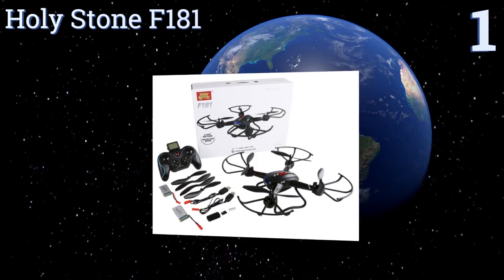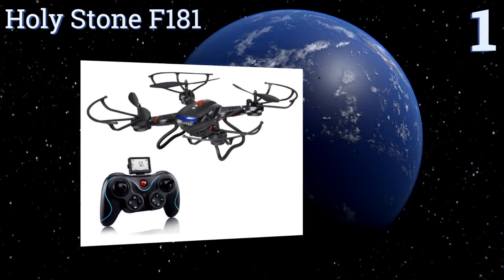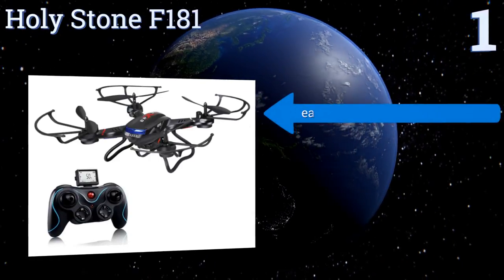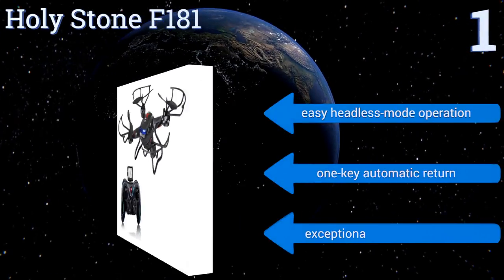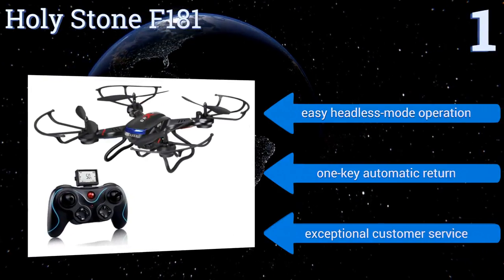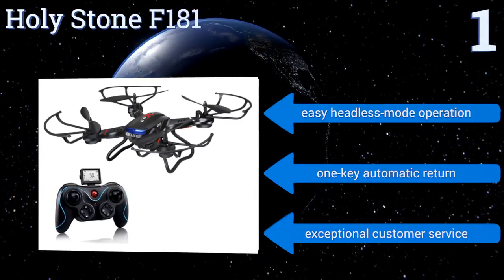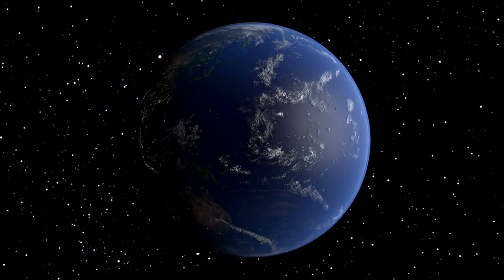Coming in at number one on our list, the Holy Stone F181 comes with a two-megapixel HD camera on board and a free backup battery for extra flying time, which offers plenty of opportunities for trying out tricks like 360-degree eversions and controlled hovering using the altitude hold function. It features an easy headless mode operation, a one-key automatic return, and exceptional customer service from the company.